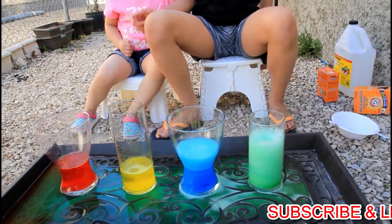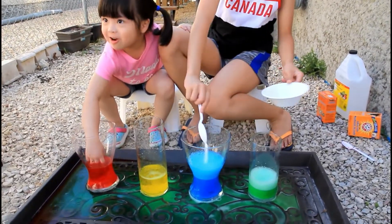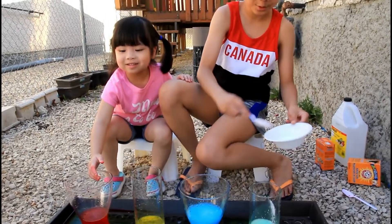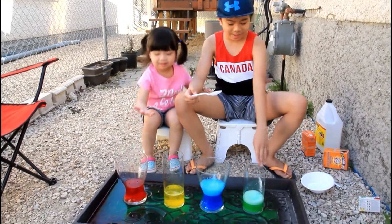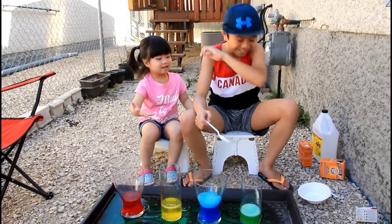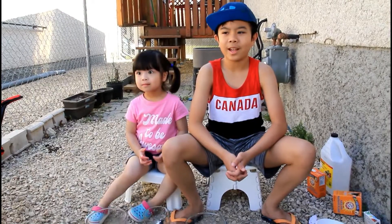Can you touch it? Yep, yep. I touch it — whoa! So cool. Let's touch it. Okay, whoa! Look — the water. Use hands, hands, use hands. Okay.